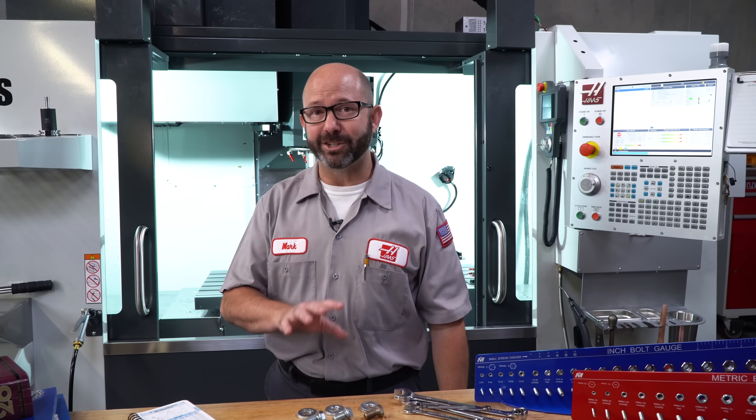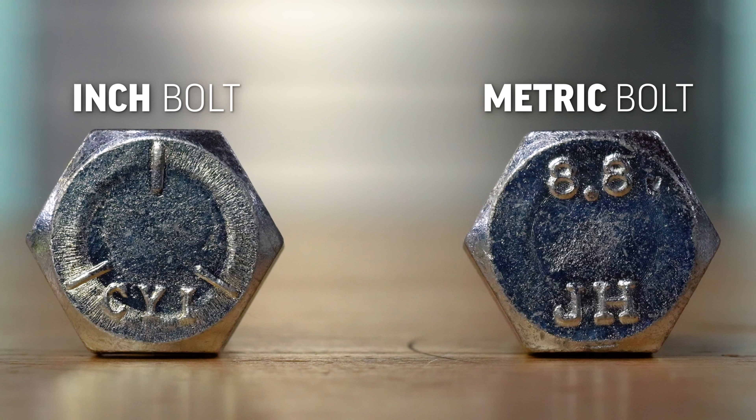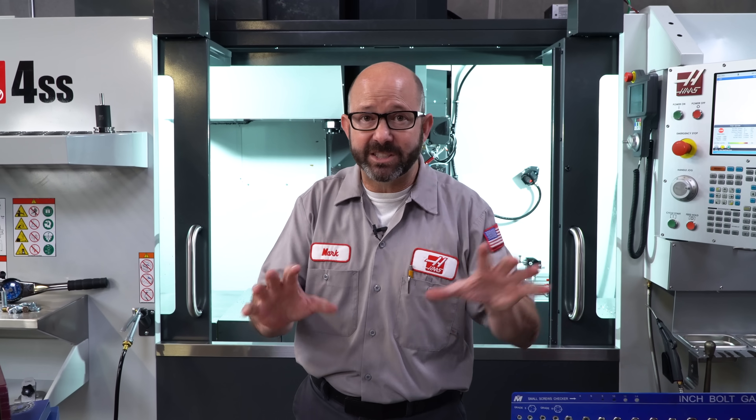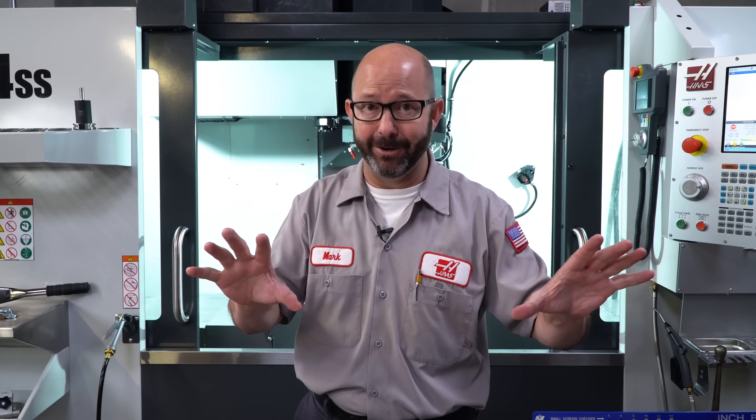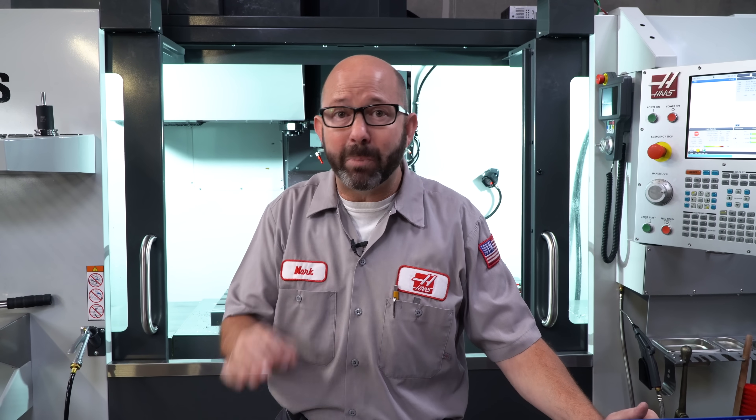Here is our secret. The quickest way to tell if a bolt is metric or inch is to look at the grade that is stamped right into the head of the bolt. Now this system is fascinating, and it might seem just theoretical to us machinists and mechanics, but it really is a hidden superpower with some practical applications.